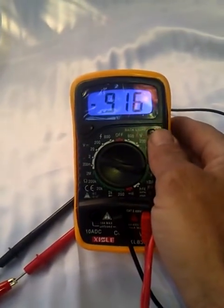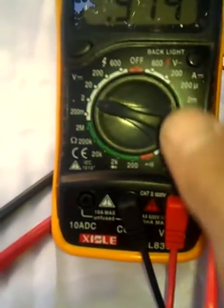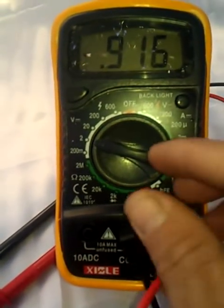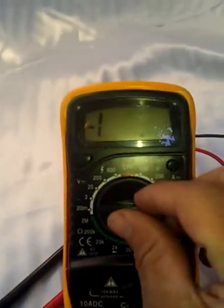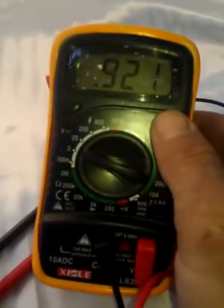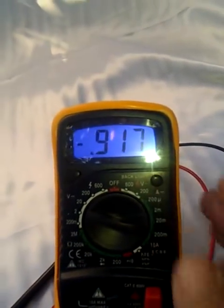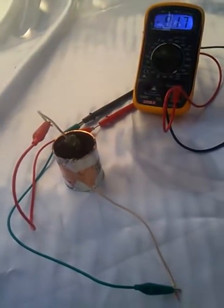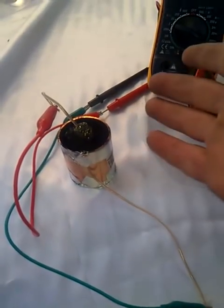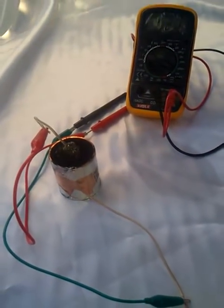I estimate it'll probably go up to about a volt, probably in about another 20 minutes or so. It's pretty amazing stuff. As you can see, this is a proof of concept that does work — the technology is very real. These can be put in series; if you wire a whole bunch of these up, you can get 5, 6, 7 volts — more than enough to drive a small motor or a bunch of LEDs.